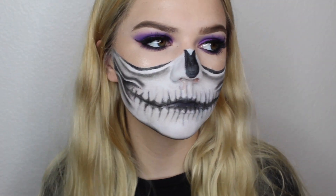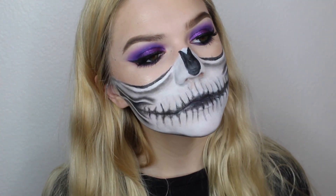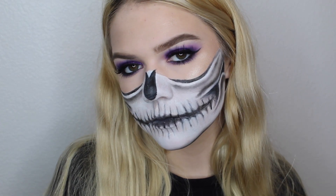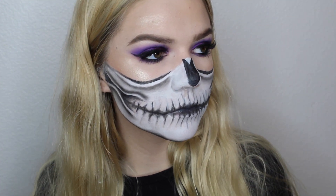I hope you guys enjoyed this video. Make sure to give it a thumbs up if you liked it. Comment down below what other videos you would like to see, especially Halloween makeup tutorials. Thanks so much for watching and I'll see you guys next time. Bye.